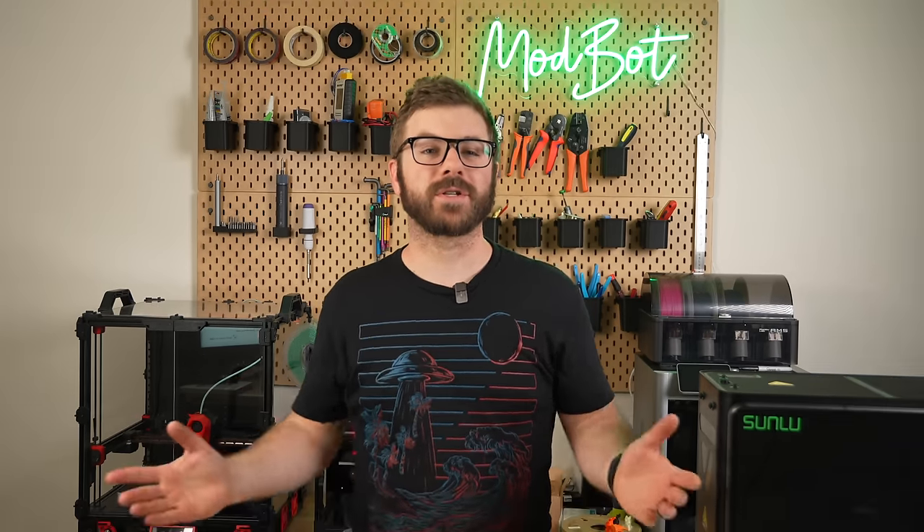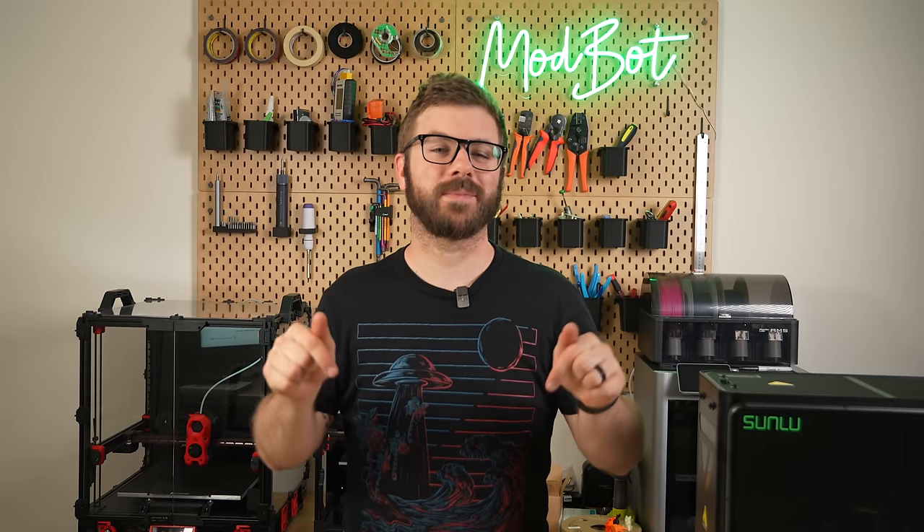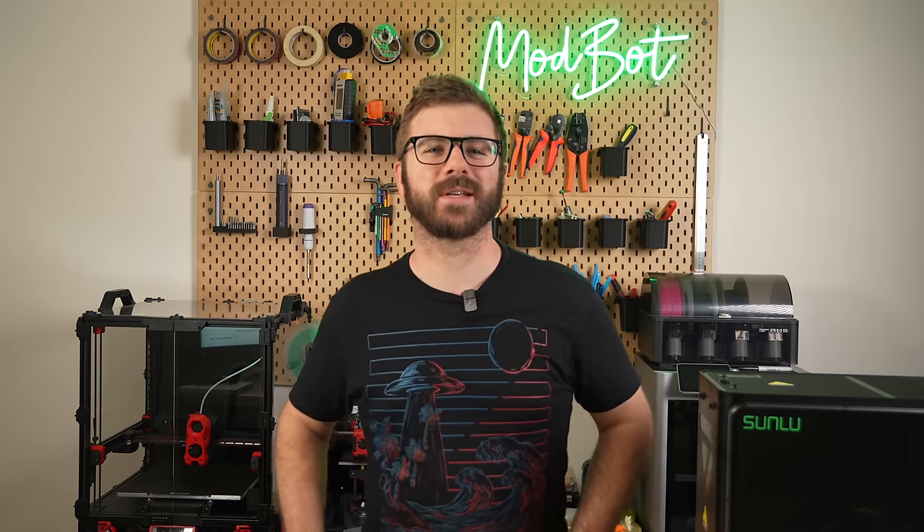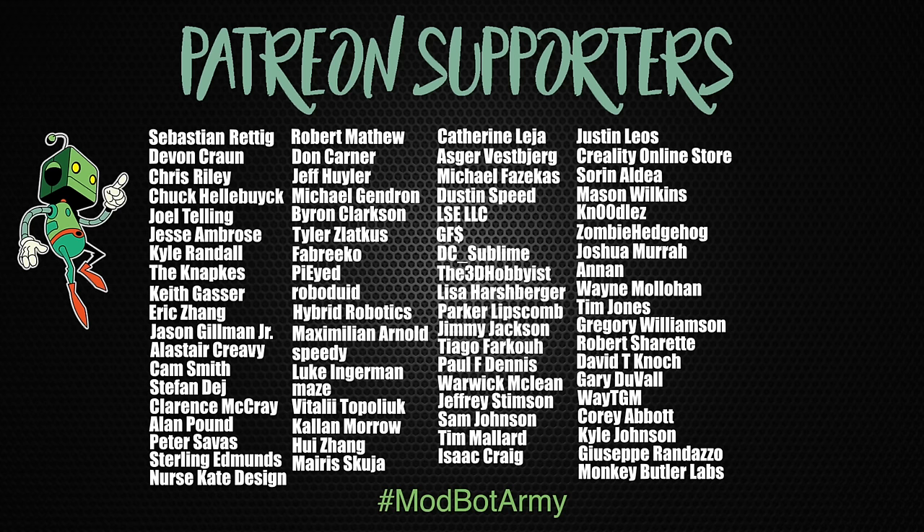Don't forget to like and subscribe for more great videos — we make a video every single week so there's always fresh content coming your way. If you want to support the channel further, I'll have links in the description over to our Patreon where there are some really awesome rewards. Huge thank you to all of our existing Patreon supporters — I appreciate each and every one of you for allowing me to come back every week and do what I love, which is making content for you all to enjoy. This has been Daniel from ModBot and I look forward to seeing you in my next video.